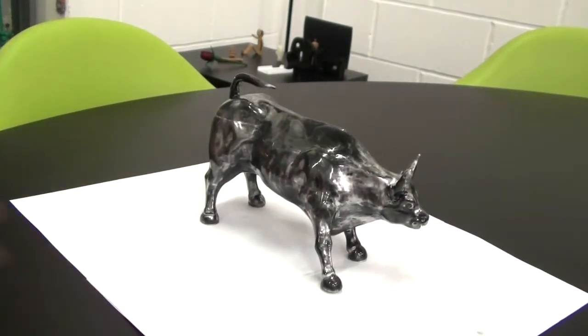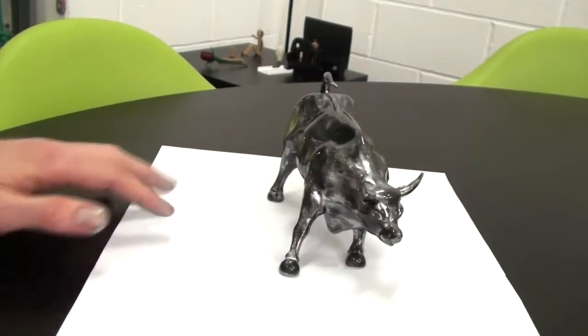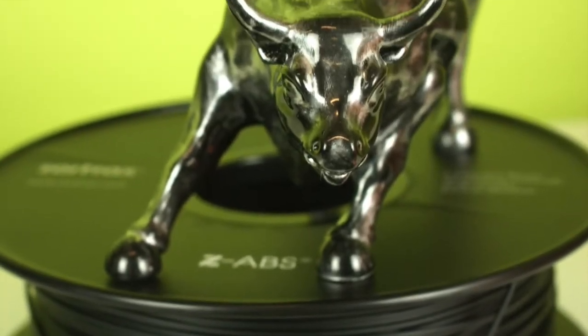Here's the final outcome and as you can see it looks incredible, creating the illusion that the print is actually made of a high quality metal like chrome. Using the acetone vapors and the rub and buff gives a fantastic effect and we really think it would lend itself to things like sculptures and also trophies.